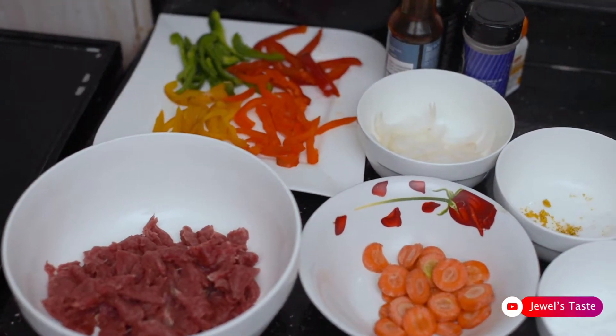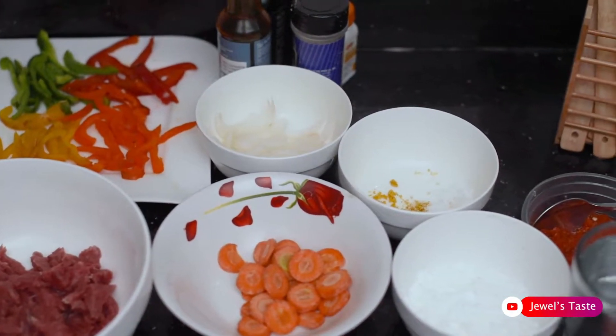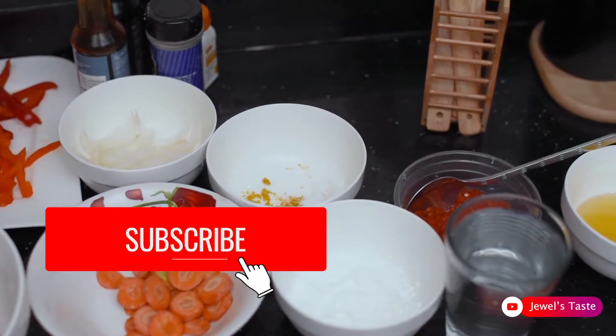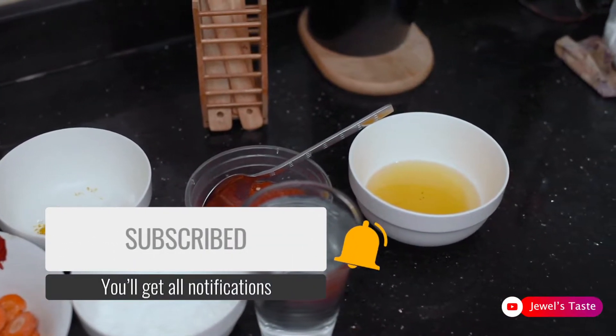Hi guys. Welcome back to my YouTube channel. My name is Olaju Moke. If you are new on this channel, don't forget to subscribe and watch other mouth-watering recipe videos on the channel. In this video,